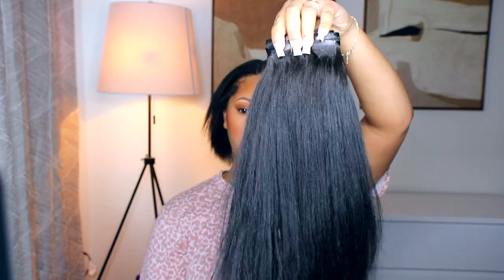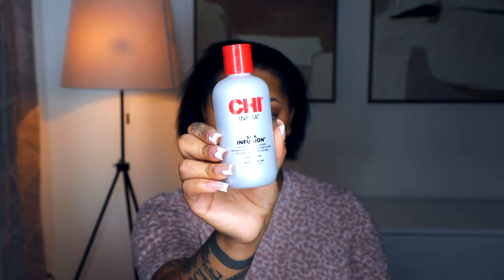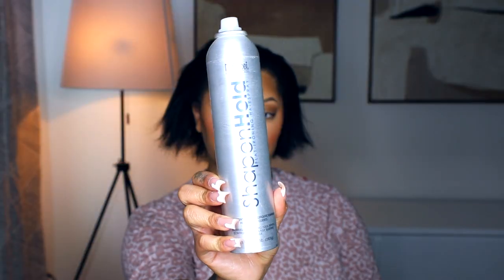Hey guys, welcome back to my channel. I'm Janae Mickles, in case you guys are new. In this video I'm going to be using some Better Length clip-ins on myself. I know you guys haven't seen a video of me doing my hair in about three or four months, so it's been a minute, but we're gonna be doing some clip-ins again. This hair is from Better Length and it is the Light Yaki Natural Hair Silk Press.